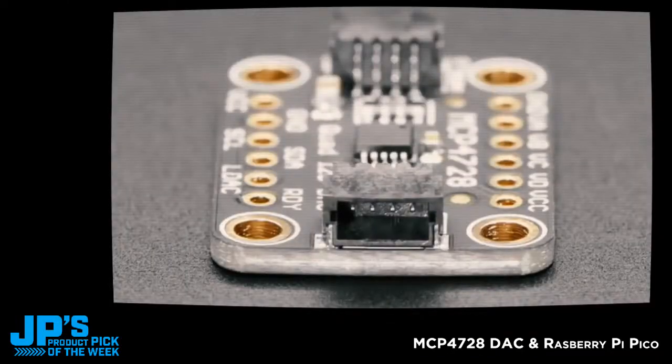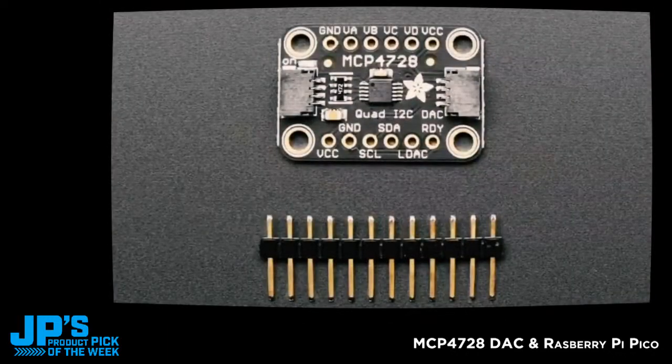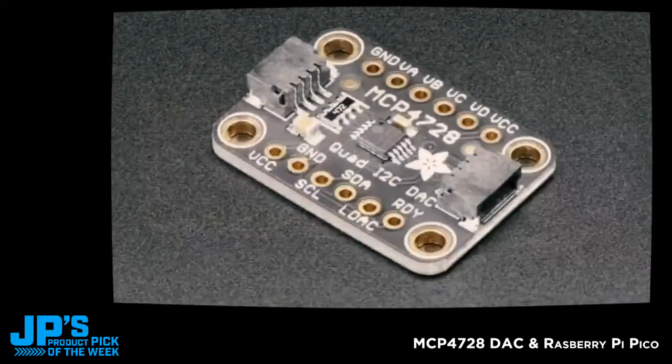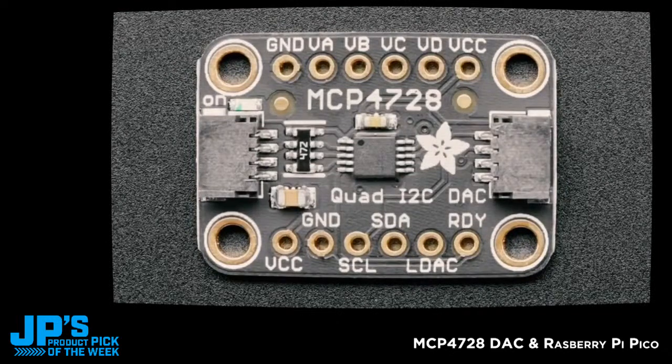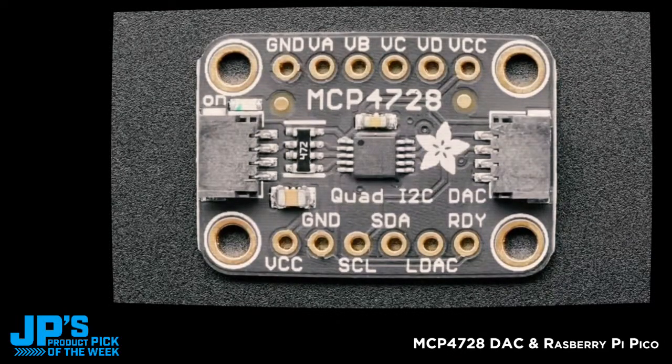Another breakout we have is the MCP4728. It looks a lot like the other one because it uses the same Stemma QT form factor. This is a quad I2C DAC. We already have a mono DAC in the store — a single analog output — but this gives you four analog outputs. It's not fast enough for high-speed sine waves or audio synthesis, since I2C isn't really fast enough for that. But at one megahertz I2C speeds you could do maybe 10 kilohertz update rate. What's really neat is it has an internal analog reference of 2.048 volts, temperature compensated, and you can double that to 4.096 volts.